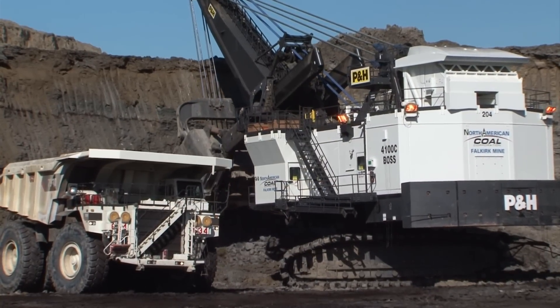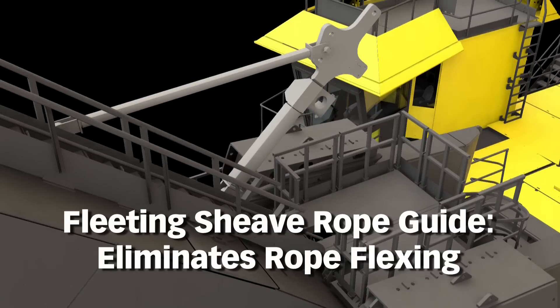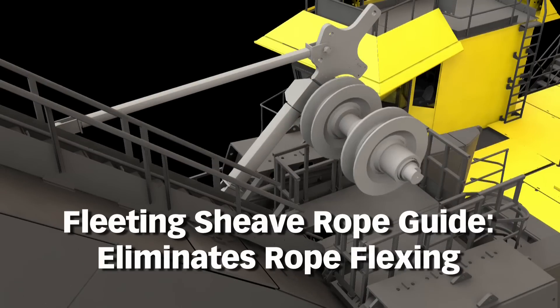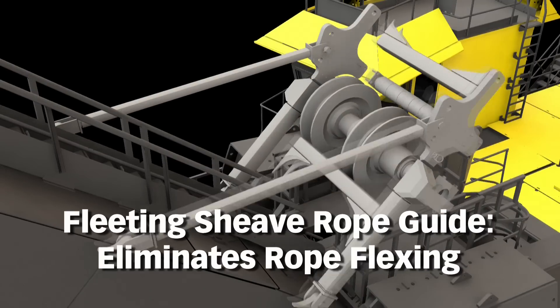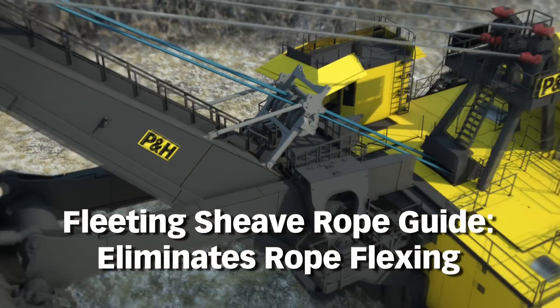The Fleeting Shiv Rope Guide system helps limit hoist rope flexing during dipper hoisting and lowering. The Fleeting Shiv Rope Guide mounts to the top plate of the boom. Dual steel shivs channel and maintain contact with the hoist ropes as they travel between the hoist drum and boom point shivs.